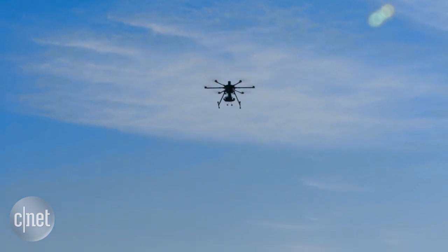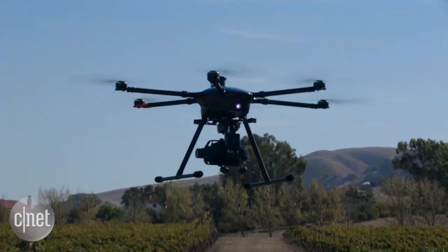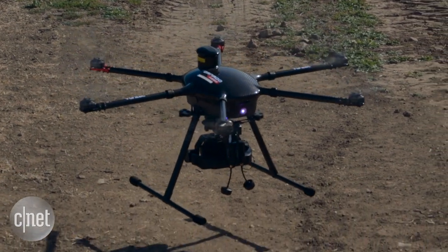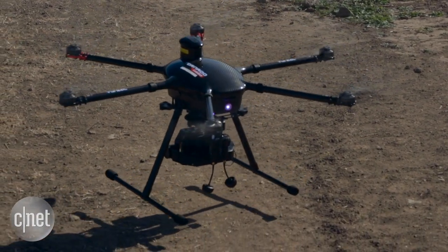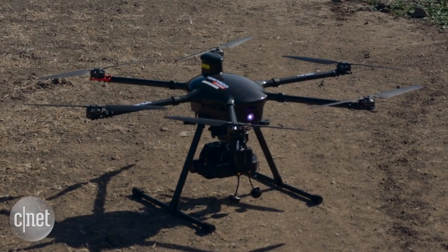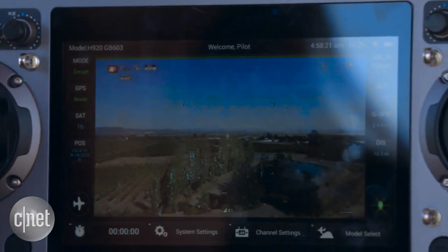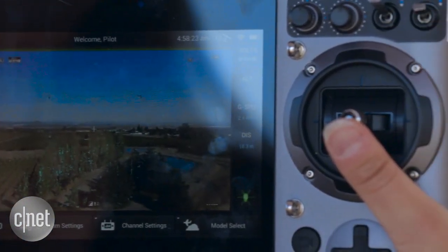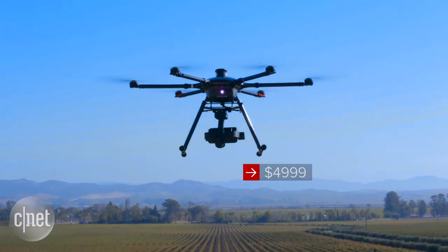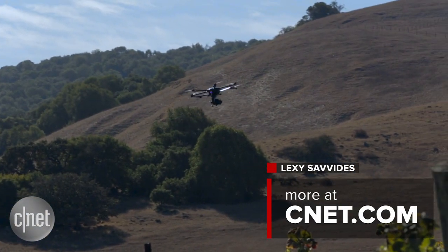It has a sensor so it's not going to crash into the ground. When you bring the throttle all the way down, it's going to sense the ground and then land neatly and safely. It really is as easy as that. The ground controller runs Android and has a seven-inch touchscreen that gives you metrics on telemetry data, camera exposure controls, and of course the live video view. The Tornado will set you back five thousand US dollars, with camera equipment extra. For more, check out CNET.com.